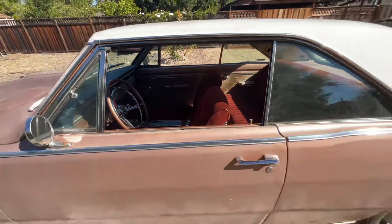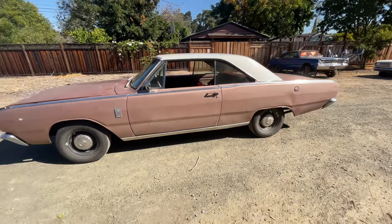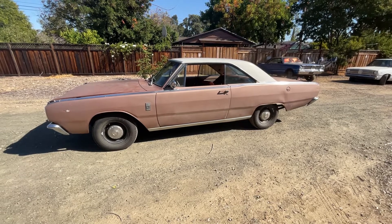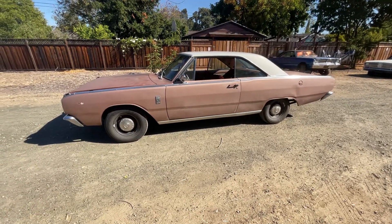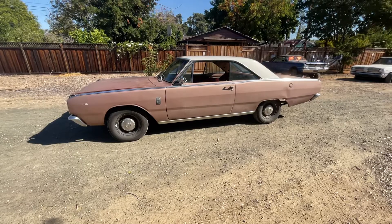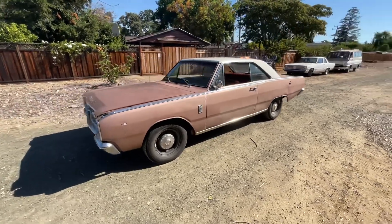The plans for this thing: my goal is to keep it looking like a stock car. It's not going to have wide wheels or anything like that. It'll get a big bolt pattern and a 360 — very mild. I want to be able to drive this thing daily, so I don't want anything that's chomping at the bit to go.